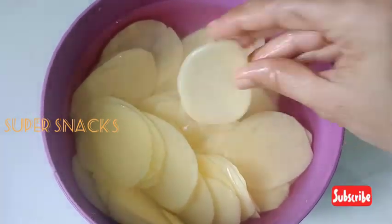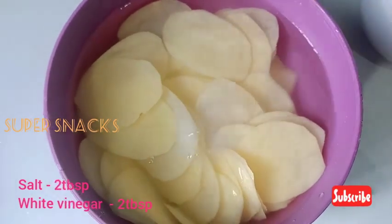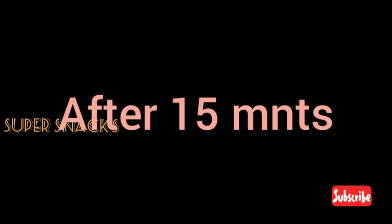We have 2 tablespoons of vinegar. We will put 15 tablespoons of vinegar in the oven.